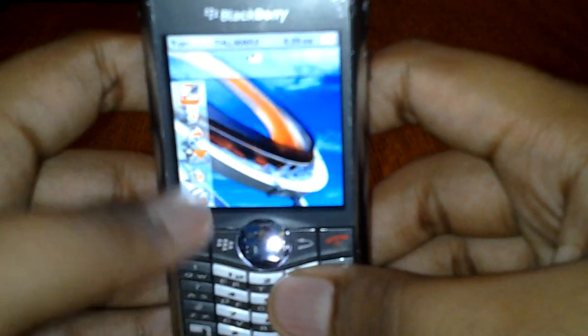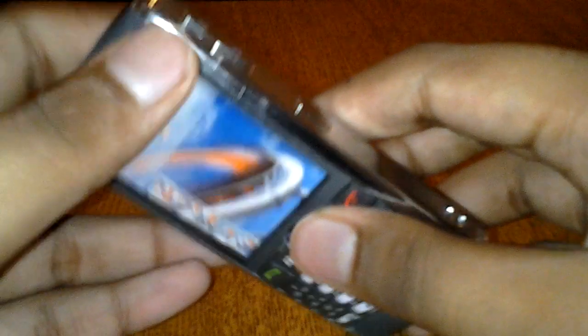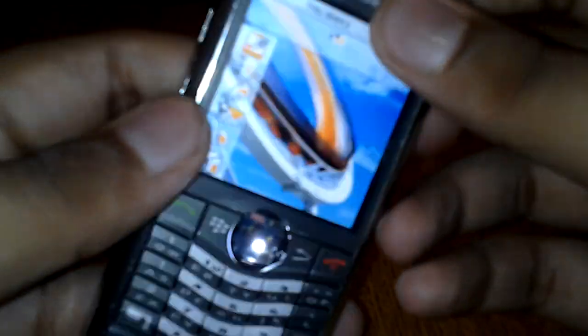This is the Orange carrier version — you can see the Orange logo at the bottom. It's currently turned off; I'll turn it back on. Let's go around the exterior first before we go through the actual phone. You can see it has chrome sides, and at the back there's a 2-megapixel camera with LED flash and a self-portrait mirror.